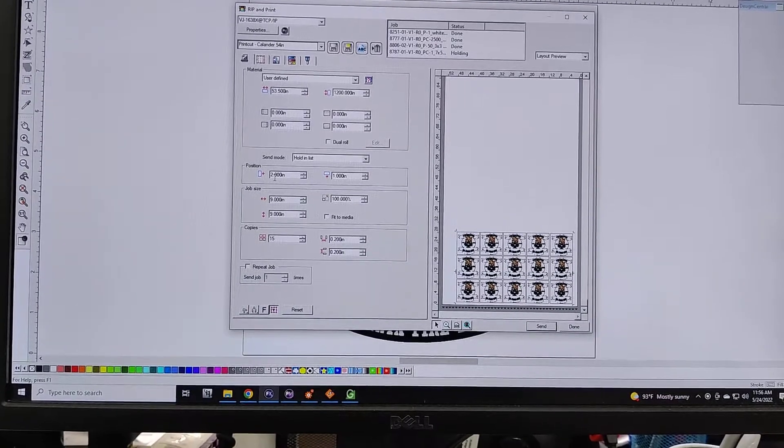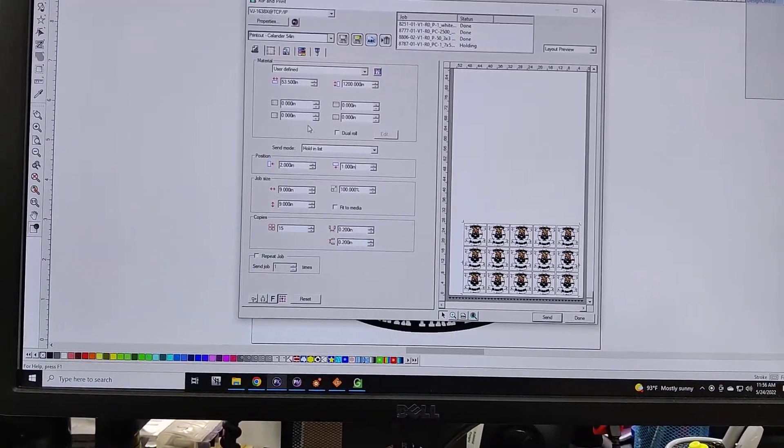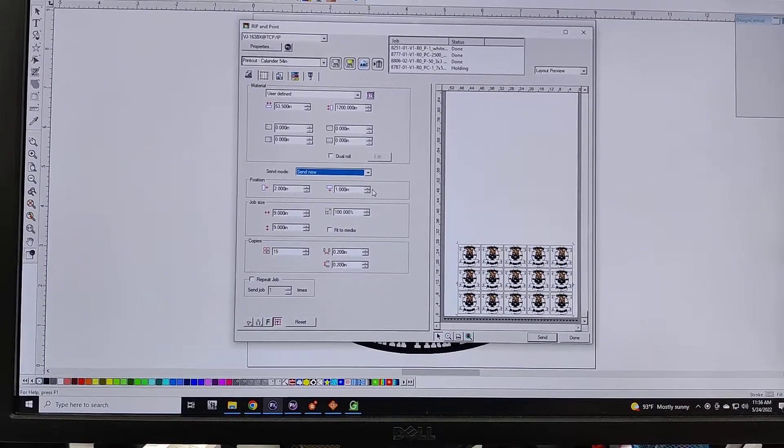Our plotter works best with 2 inches from the right for the position, and then I usually do 1 inch up just so it bumps it up a little bit. Since I've got my material loaded now, I'm going to hit Send now so it'll send directly to the printer.